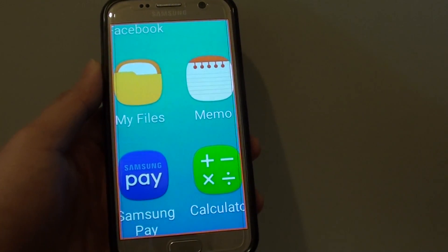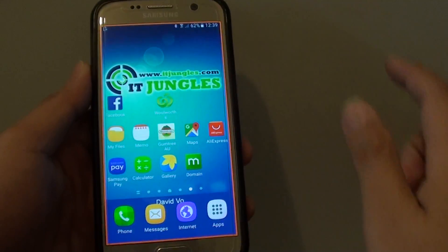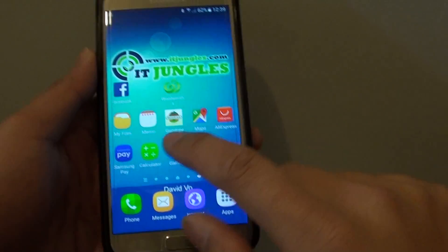How to quickly zoom in and out with magnification gestures on the Samsung Galaxy S7. You can see here I can quickly and easily zoom in and out of the screen by simply triple tapping on the screen.